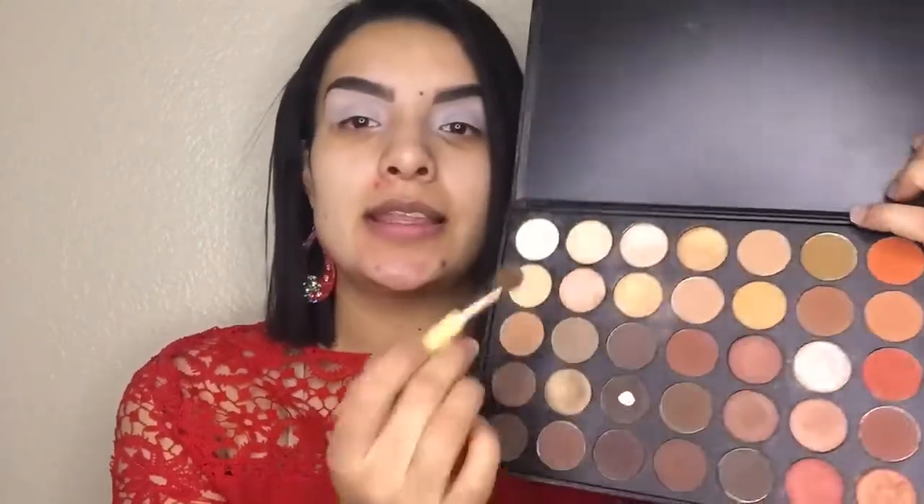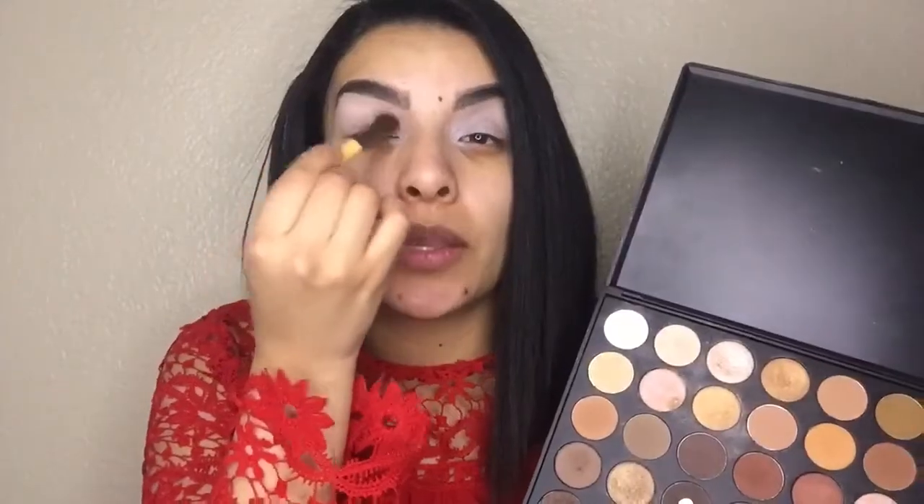Don't worry guys, I know this looks scary but the white is just gonna help you pick up more color — it's gonna be more intense. I'm gonna go ahead and take the Morphe 35O palette and take this shade right here just to set that cream we just applied. This is just gonna help the rest of the colors blend easily. Now I'm taking a fluffy blending brush from EcoTools.